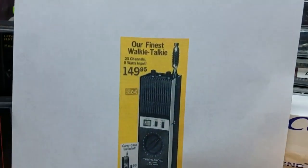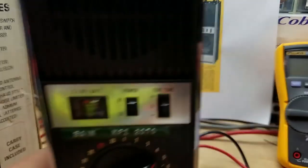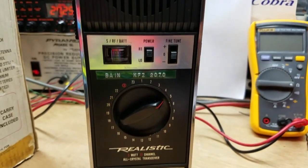This can be found in the 1975 Radio Shack catalog. These suckers went for $149 — that was some bucks for a handheld back then.